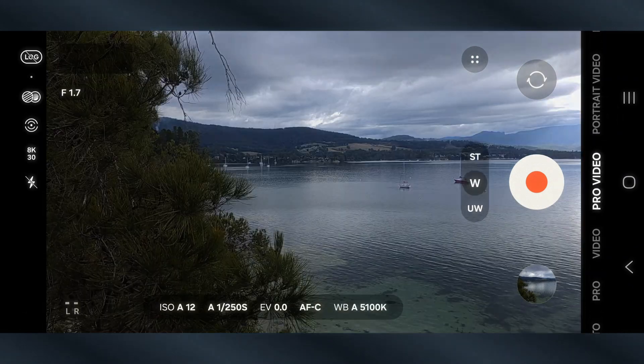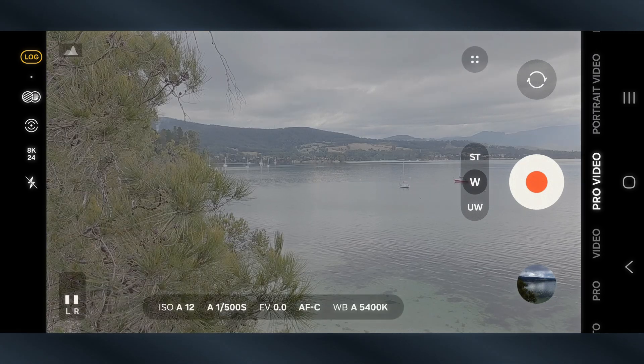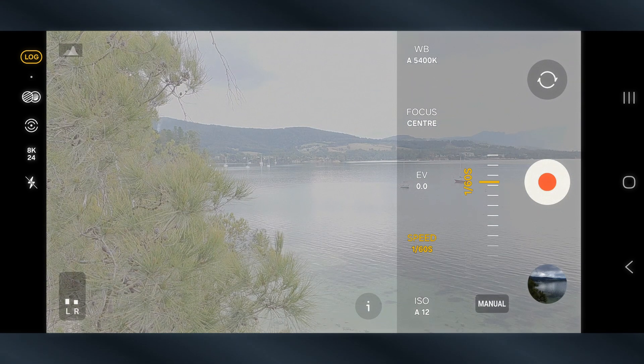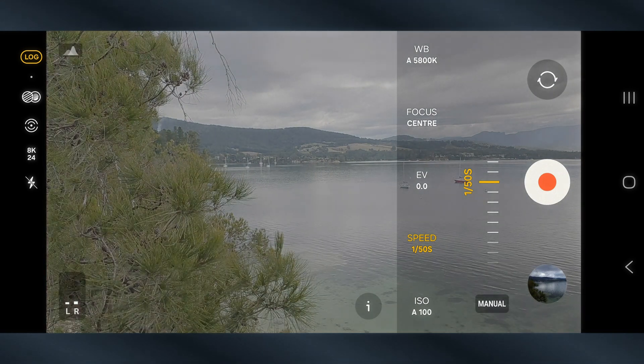Let's look at how to get filmic motion blur with the Freewell ND filter system for the S25 Ultra, starting with the native Samsung app which you'll use if you want to film in 8K Samsung Log. Just launch the native camera app and with no filter attached select Pro Video mode. Enable Log and select 8K at 24fps. Tap on the shutter speed value and tap the Auto button to enter manual mode. To achieve 180 degree shutter, the shutter speed just needs to be double our frame rate — so at 24fps we want a shutter speed of 1/48th. The closest Samsung will give us is 1/50th, which is fine. Now obviously our shot is overexposed, which is why we need our Freewell ND. Attach the ND64 and instantly we get a great looking image with filmic motion blur.